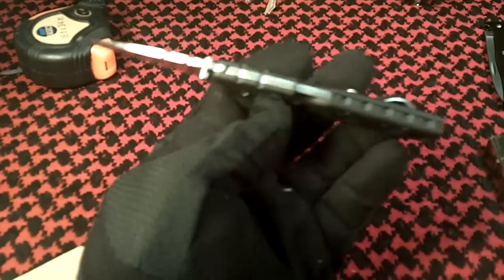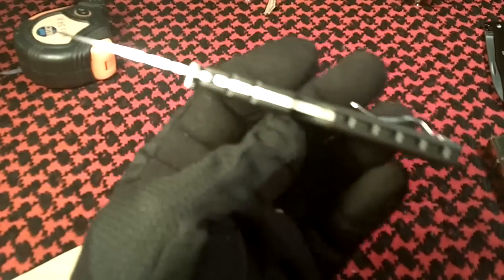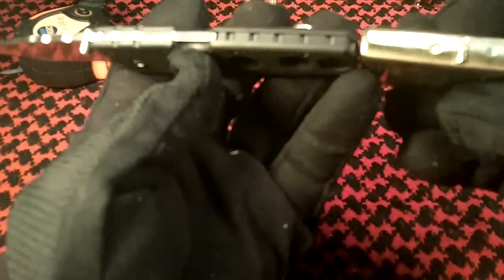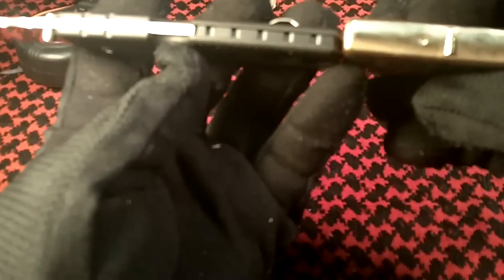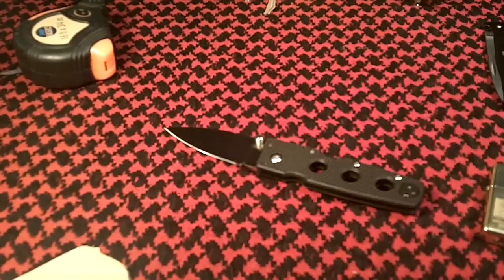One amazing thing about it is the thickness of the knife — just over a quarter inch. And compared to a Zippo lighter, it's only two-thirds the thickness of a Zippo lighter. So it's light, thin, real easy to carry.